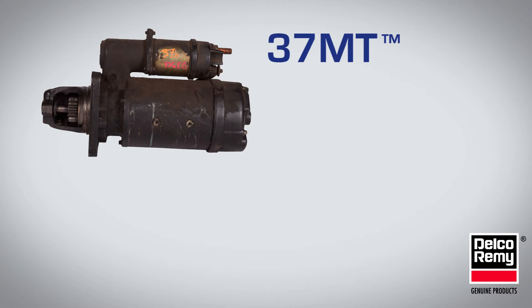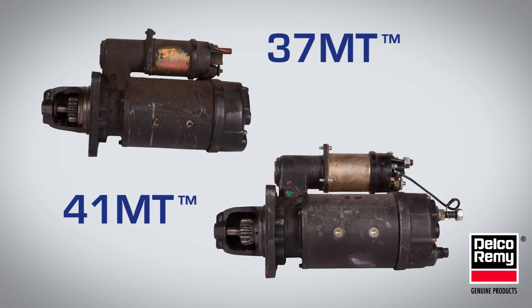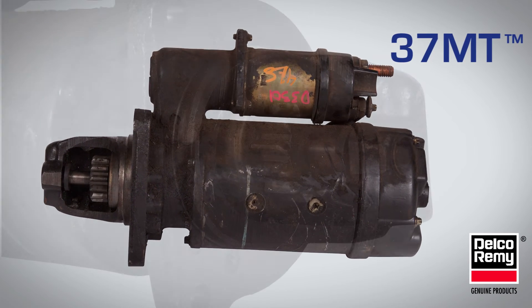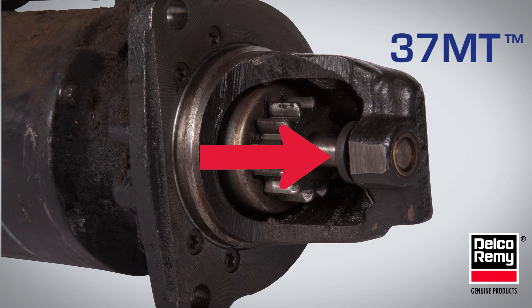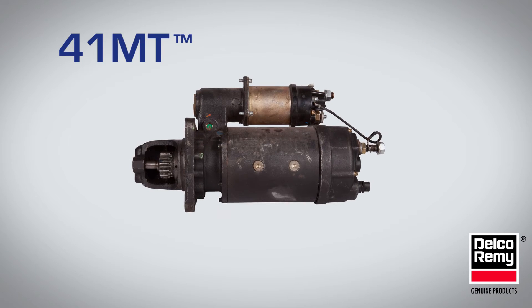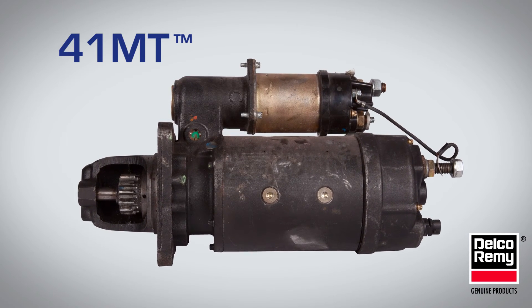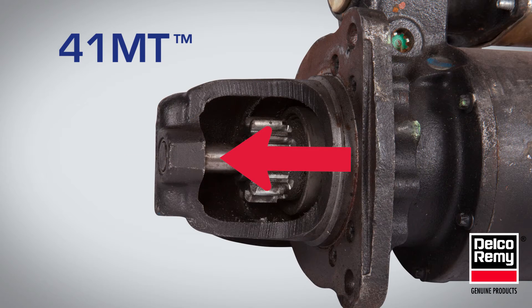Now, let's look at the 37MT and the 41MT. The 37MT has a short CE housing and a positive shift drive with a pinion stop on the driveshaft. While the 41MT is identical in size with the same frame diameter and weight to the 37MT, the 41MT has a positive engagement drive with no pinion stop.